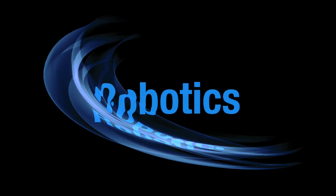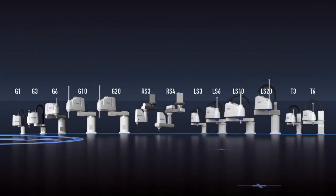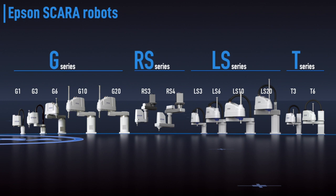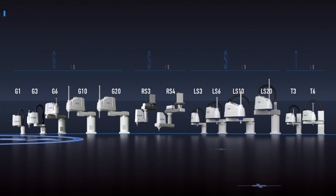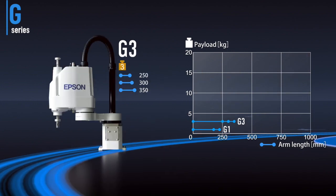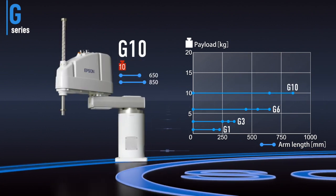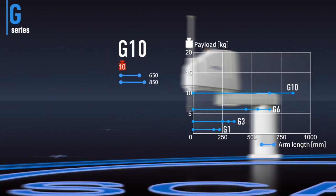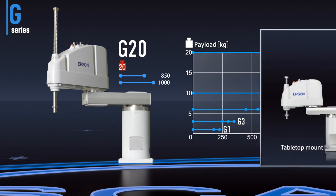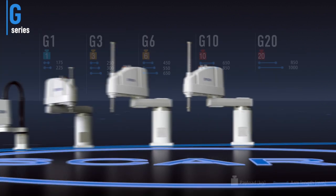Let's take a look at the full line of Epson SCARA robots. Our SCARA lineup is made up of four series. Maximum payloads range from 1 kilogram to 20 kilograms. The G series offers a variety of arm and stroke lengths and includes clean room and IP models. Tabletop, ceiling, and wall-mounted units are available to meet your installation requirements.